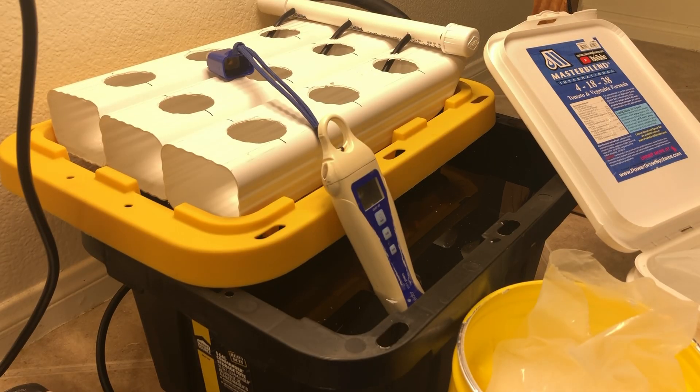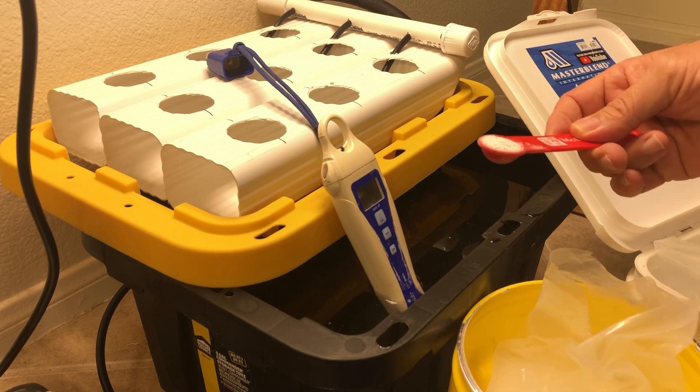In this video we're going to add water, nutrients, and grow something. Our little five gallon tote with about four and a half gallons of water out of the tap — let it sit for 48 hours, and now we're going to put some nutrients in it.